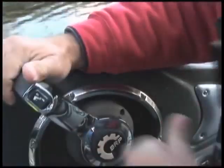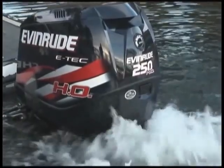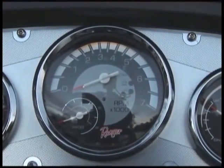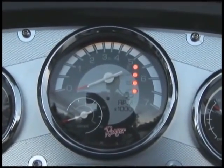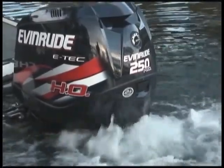Now advance the throttle handle again to half throttle position. Your Evinrude E-TEC will now accelerate to fast idle speed and fog itself. The system check lights will also flash, confirming you've entered the winterization mode.